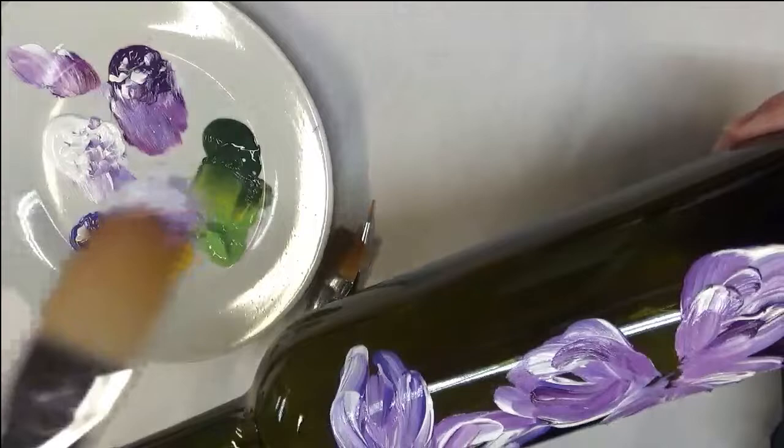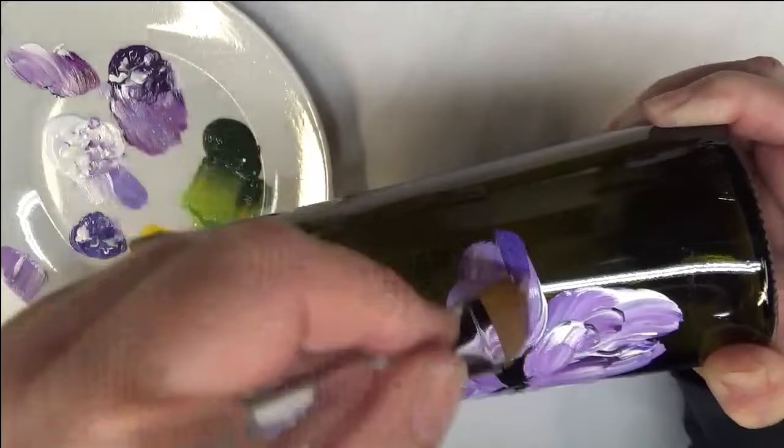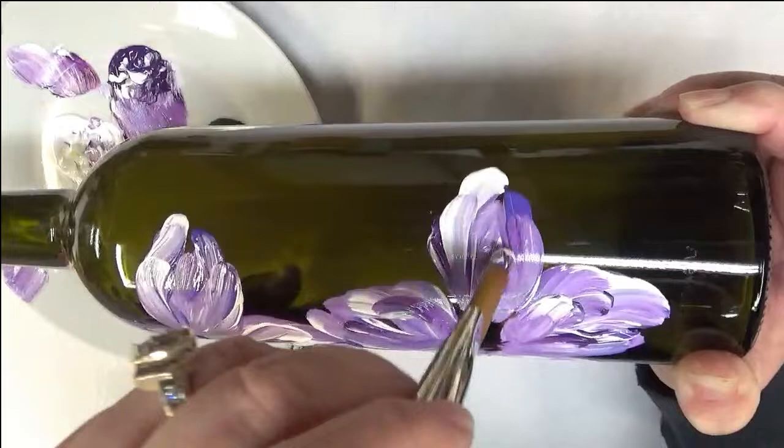I'm going to turn this — trying not to touch it, trying not to hit it on the table so I don't ruin the design. I'm notorious for that; if you've watched any of my other videos, I quite often stick my fingers in it or hit the table with it.